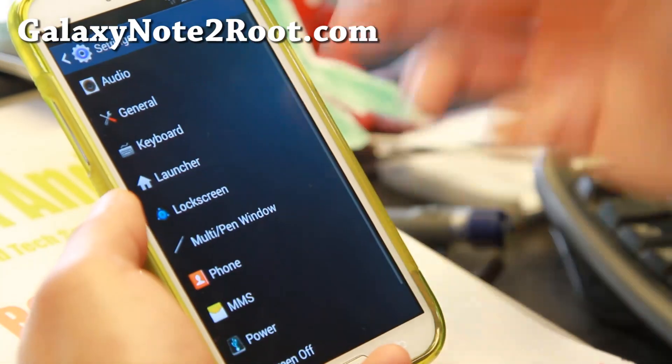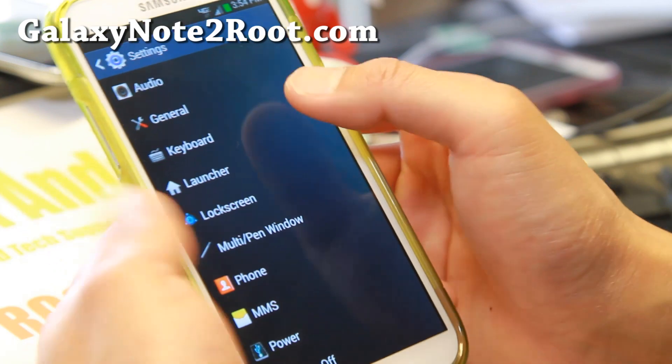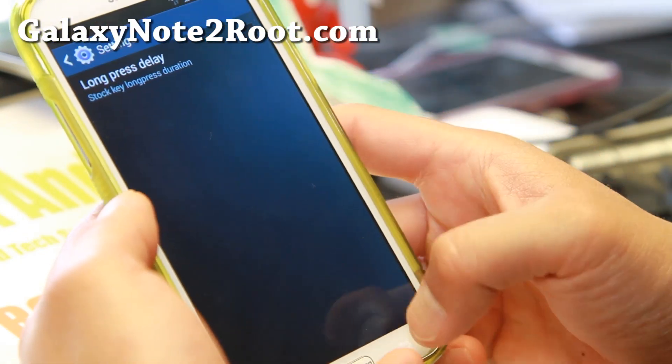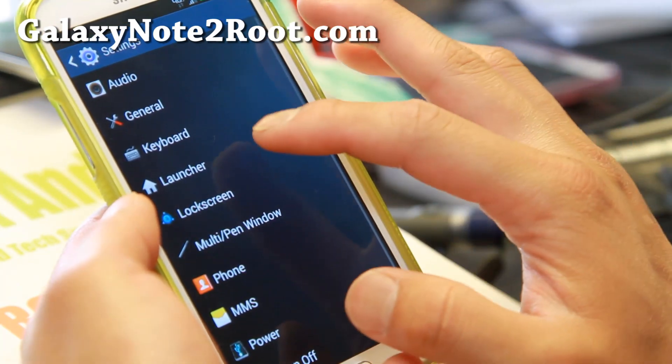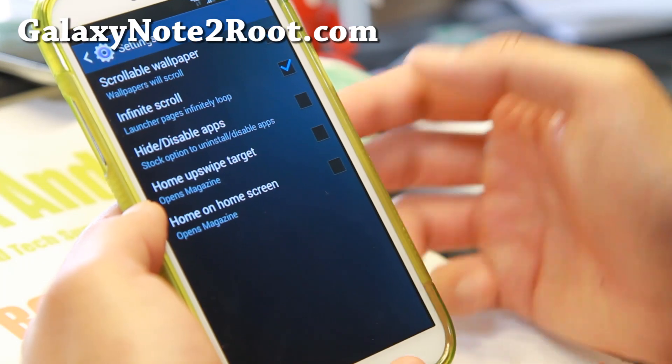Let me show you keyboard — just a little option there. And for the launcher, you can have scrollable wallpaper, infinite scroll, and home on the home screen.